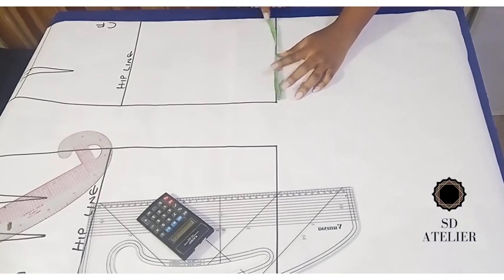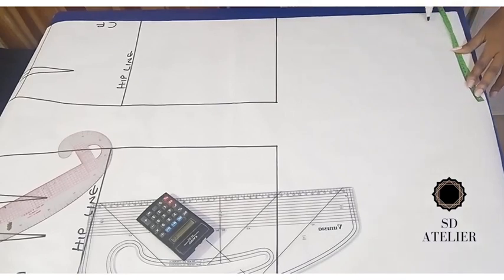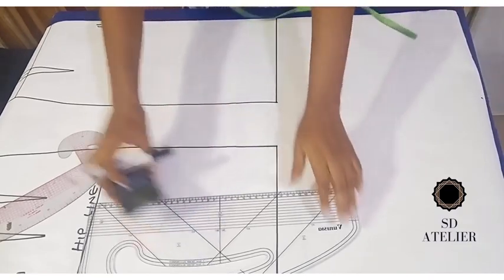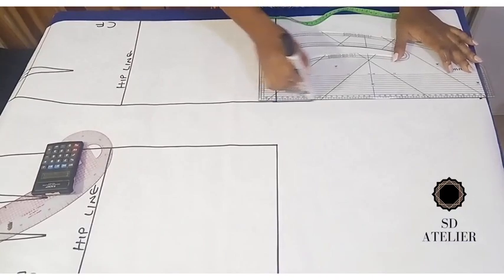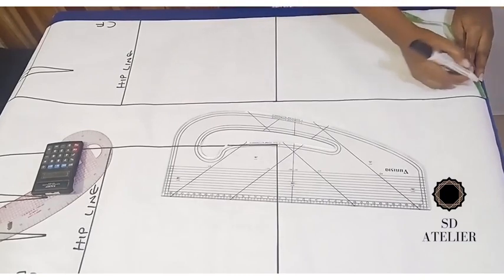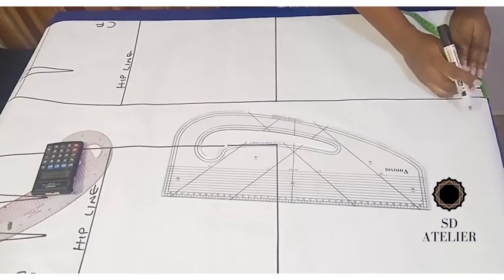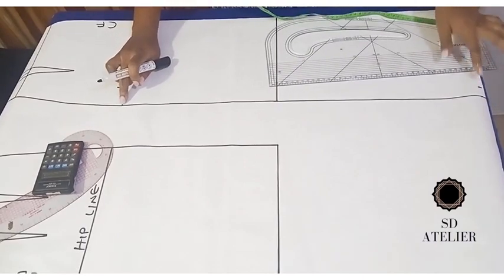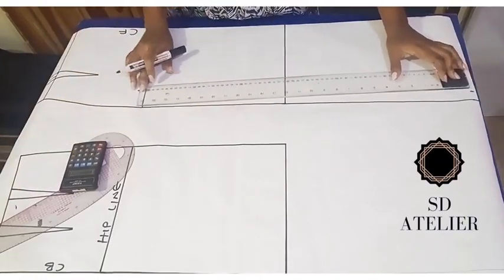I'm going to input the hem measurement onto the new hem line and square a line down. Then to shape the pencil skirt, I'll come in by 2.5 cm on the new hem, then connect it to the hip line using my long ruler, connecting the hip line to the hem line.